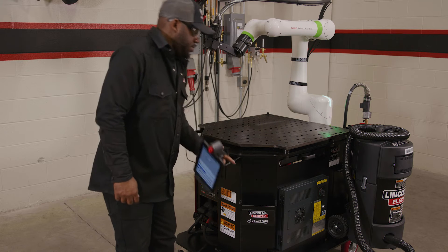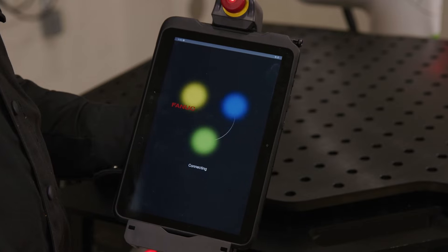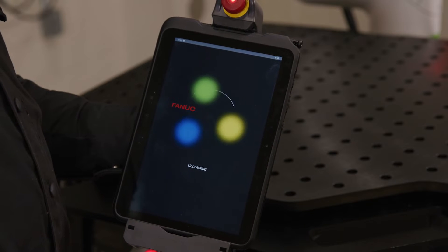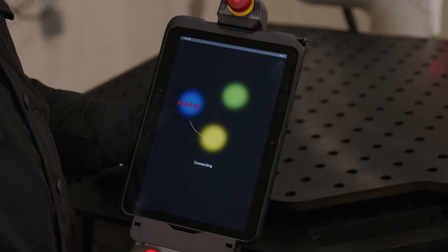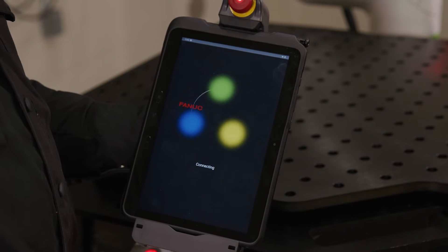Welcome to the COBOT lesson on confirming the payload and enabling your TEACH pendant. Anytime you turn on the COBOT, you will be required to confirm the payload. This is a necessary safety procedure so that the COBOT can correctly detect external forces.